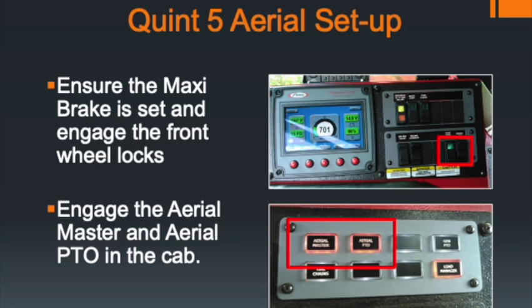The aerial setup for Quint 5 is similar to Truck 5-1 and Truck 5-2. In the cab, find the switch between the Quint 5 and the passenger seat, actuate the Aerial Master and the Aerial PTO switch. The front brakes also need to be switched on — that switch is on the lower right corner of the switch panel. The Aerial Master and Aerial PTO switch panel is located above the driver operator, above where the sun visor is.